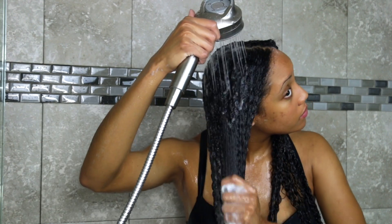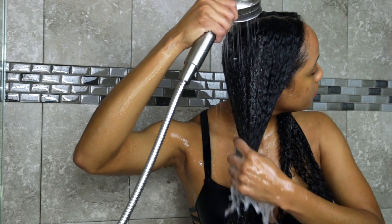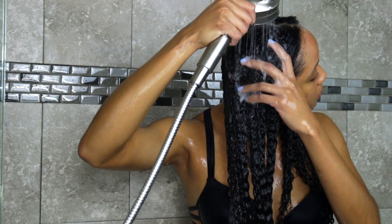Today I opted for a moisturizing shampoo. As you can see, I like to shampoo underneath my hair and only at the root, so that way I don't disturb the hair I just detangled and I don't get any knots.